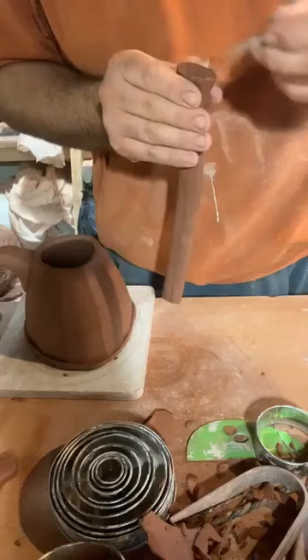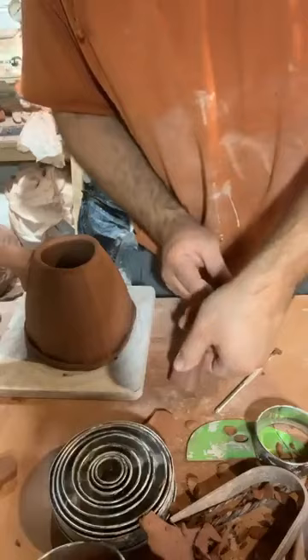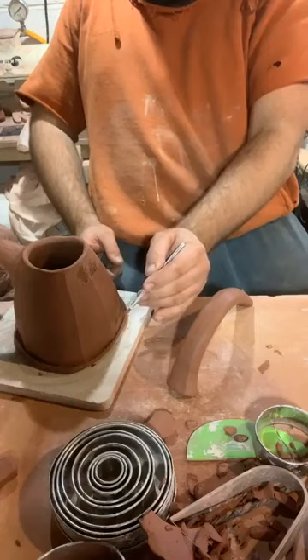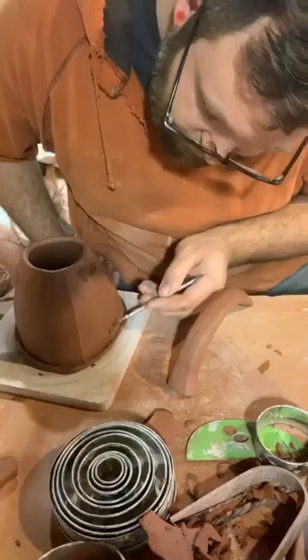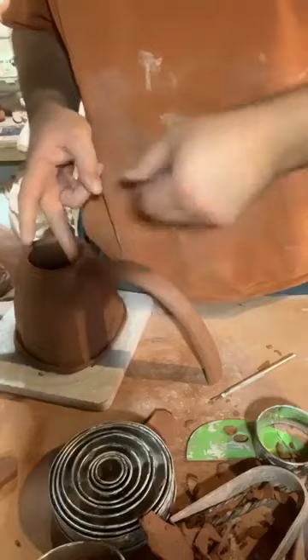I'm going to wet and scratch, then place my handle opposite the spout — stick that there. That gives me a little wet spot so I know where to score. I want to think about where my bottom attachment is going to be — the handle is going to come up and then reattach right down here. So I'm going to score a little bit right down there. Now I can attach — I'm pushing pretty firmly, starting in the center and then working to either side.